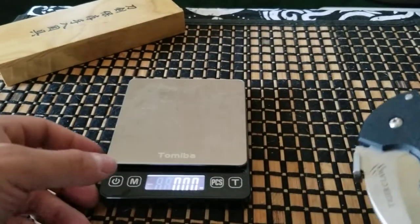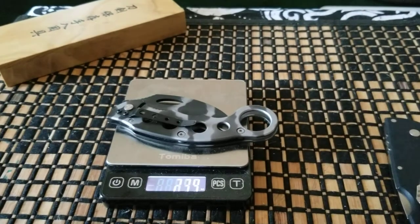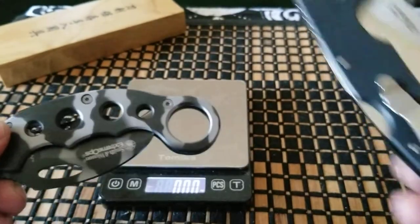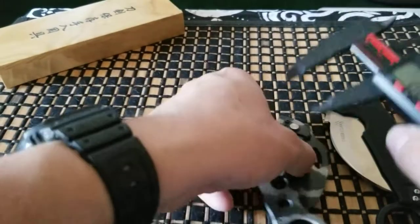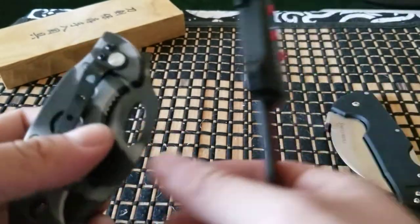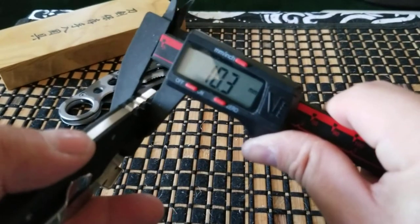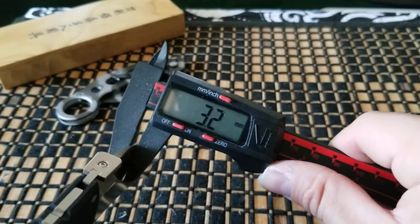Why not do the weight comparison? The Smith & Wesson Extreme Ops comes in at 4.79 ounces. So this all-metal knife is actually lighter than the Tiger Claw — kind of ironic. And for width on the handle: the Extreme Ops is 10.9mm, the blade is 2.7mm. On the Cold Steel Tiger Claw, you're looking at 10.3mm on the handle and 3.2mm on the blade.